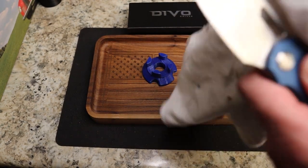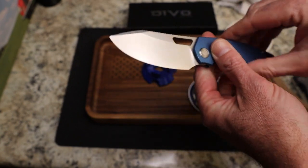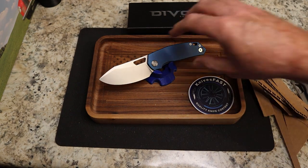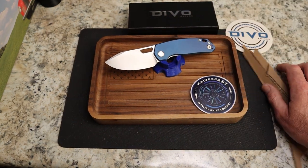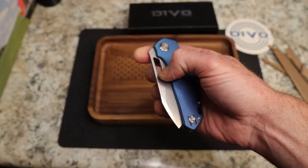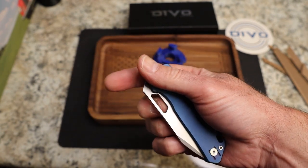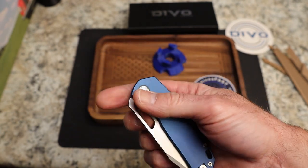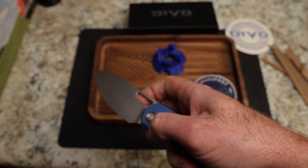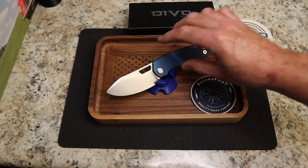Devo Knives has the hype power going and some great designs happening — these are going to go fast. There are quite a few of them but I have a feeling they'll move quickly, so if you want one and have the money, get ready. People have been asking if the smaller hole is better — absolutely yes. The closer you get up in the hole, the stronger the detent feels. It's way better deployment-wise than the original.